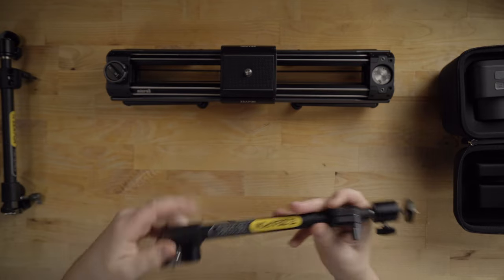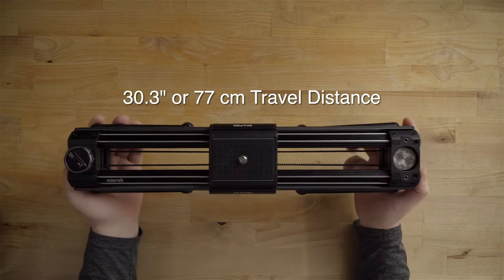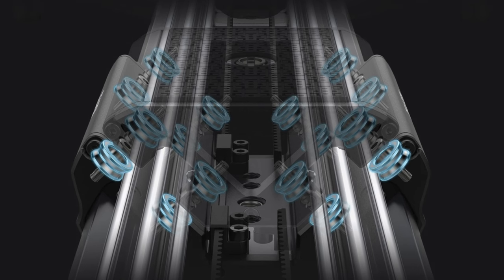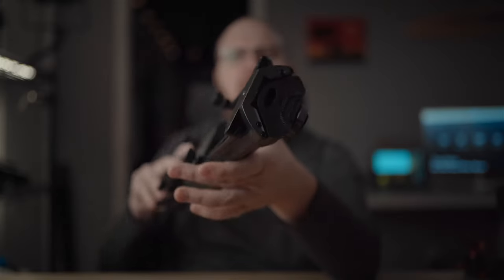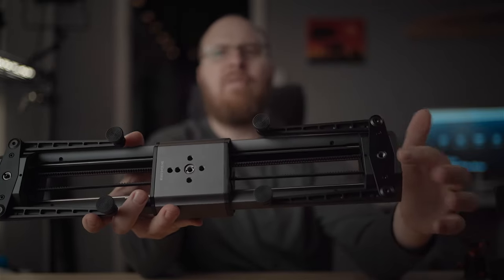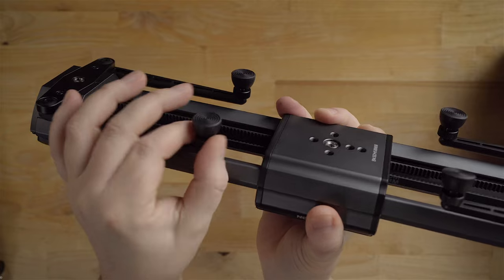Now I've got the slider out of the box. Looking at it from the end, you can see how it has that cool angled design, which makes it stronger. Looking at the bottom, it has mounting points — a bunch in the middle, and on each side the mounting point for that special brace. These legs also come out, which is quite nice.